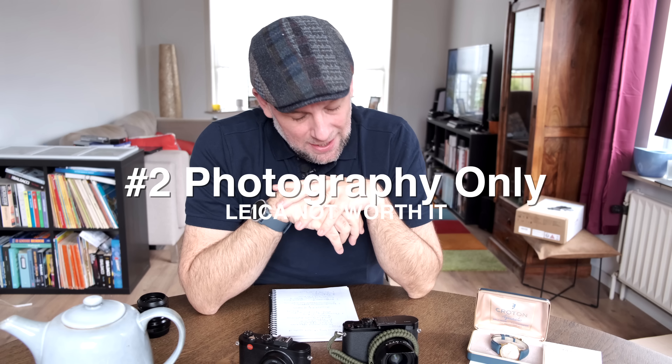Downside number two: Leica is photography-centric, but nowadays many people are looking for hybrid cameras for both photo and video. Leica doesn't really cater to that — sure, there are some video capabilities, but I've never heard videographers say they need a Leica. Leave a comment if you agree or disagree, because this is purely my opinion. There's also the availability of Leica lenses — they're not always available. You can pay thousands of dollars for a lens and wait a year, or simply not get it at all. With Fuji, Sony, Nikon, or Canon, lenses are plenty and never a bother.